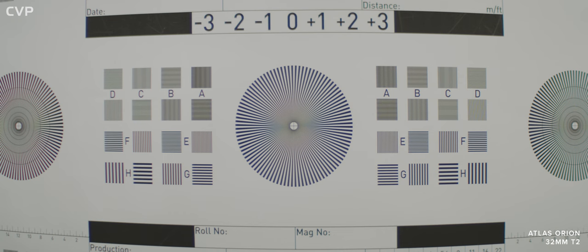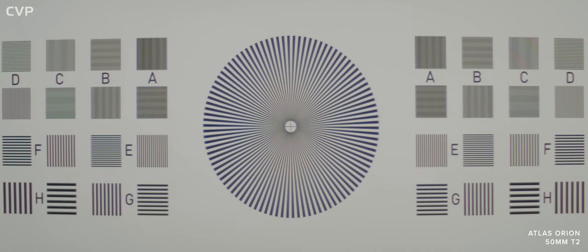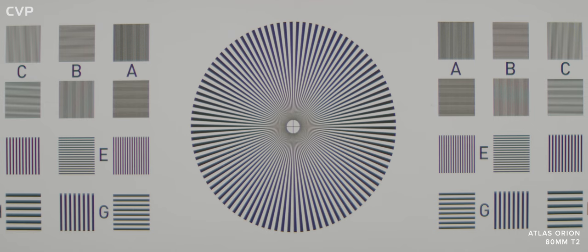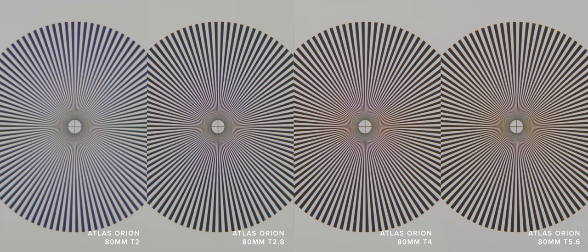For our chart tests we shot using our Red Ranger Monstro in 4K 8K mode so we could crop into the image after the fact. Wide open, the 32mm has a decent amount of resolution fall off towards the edges of its frame. In the centre it renders well but not amazingly, with a range of CA across the entire frame and low contrast. However, when stopped down to T2.8 you can instantly see the difference, and when you stop down to T4 things really start to sharpen and clean up. There is still some fall off towards the corners but they do resolve well in the centre. This is a similar story with the 50 and the 80 — both fairly soft wide open and then sharpening up around T4. The 80 has the best corner performance out of the three. Overall, if sharpness is important you'll need to stop down to at least T4 to get good performance.